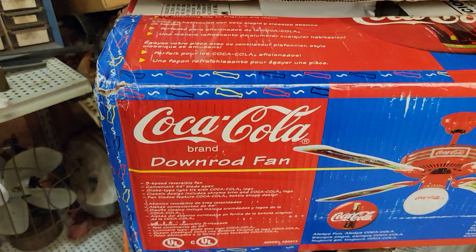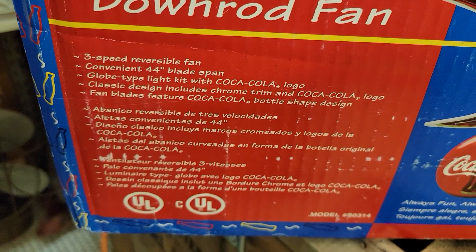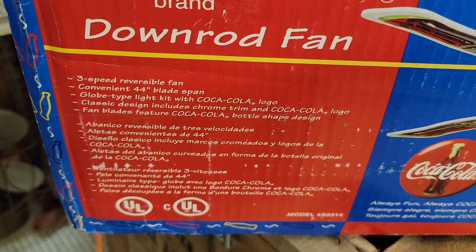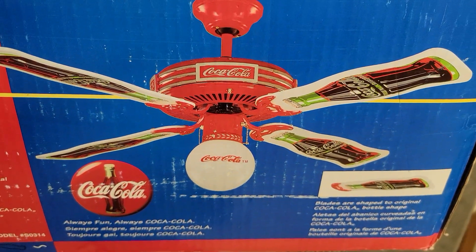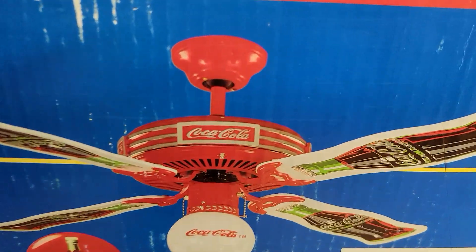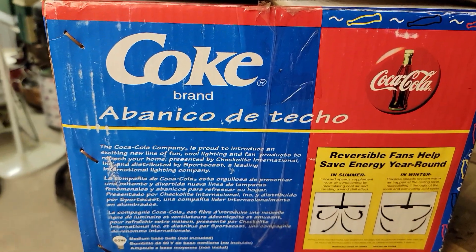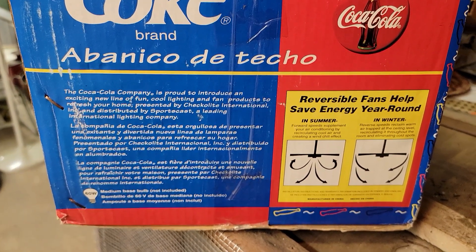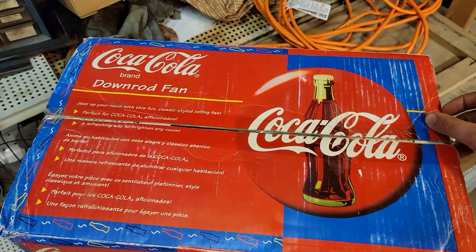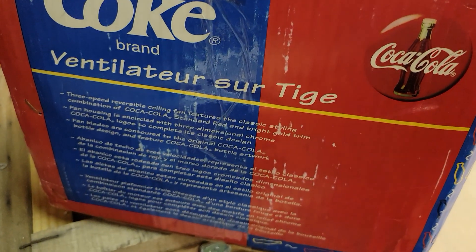And here is the box — pretty cool Coke bottle graphics on it, pretty retro looking. All the language on it is in Spanish and French, as well as English — at least I think it's French, I'm not a language person. This fan here has a different motor as you can tell; like I said, these things are apparently made by all kinds of different people. There's a different model number on this side of the box too.